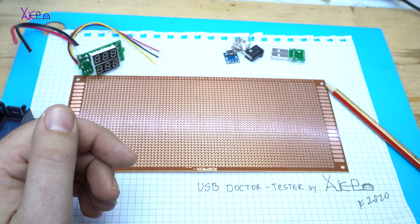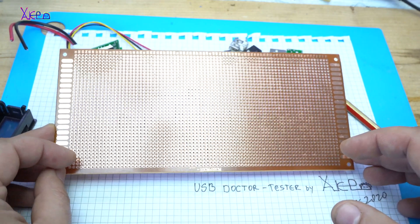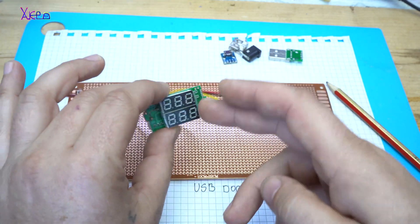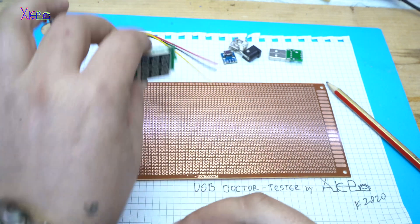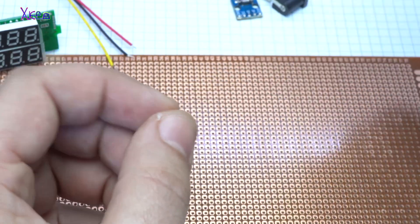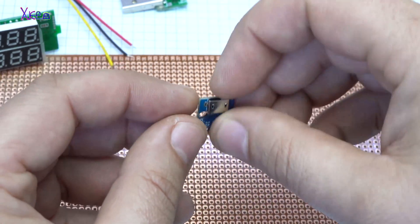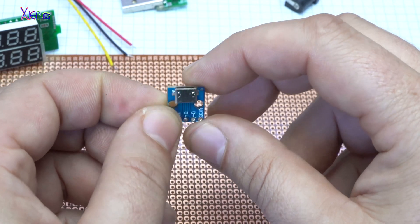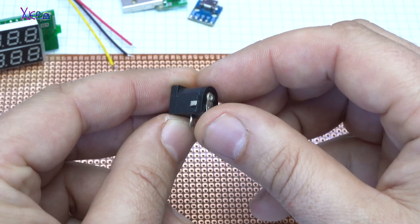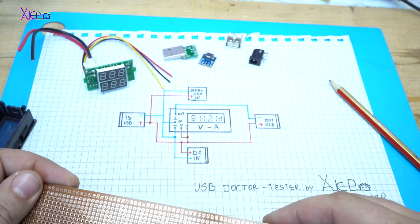What I'm making today — I will try to make a USB doctor, a USB tester. For that purpose I will use the voltmeter and ammeter module, one USB male connector, one female USB connector, a micro USB connector, and a DC jack.